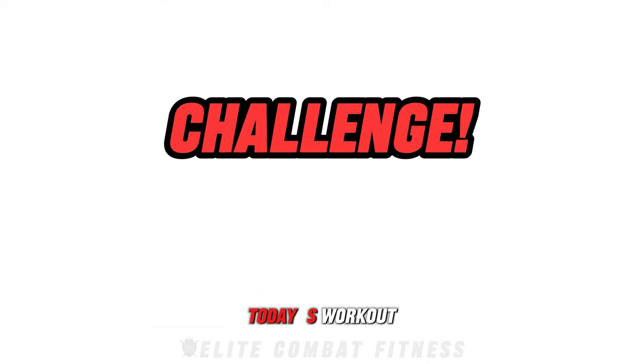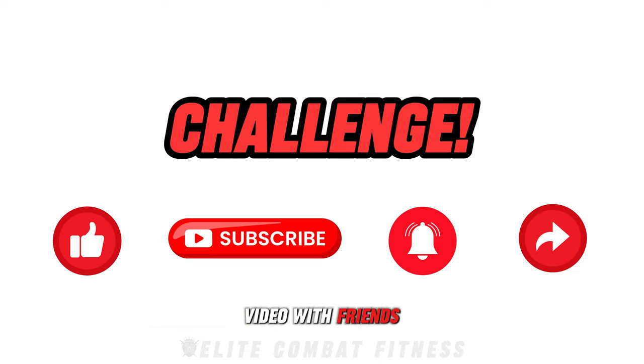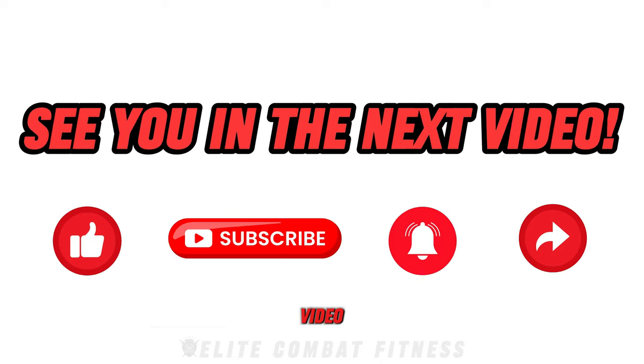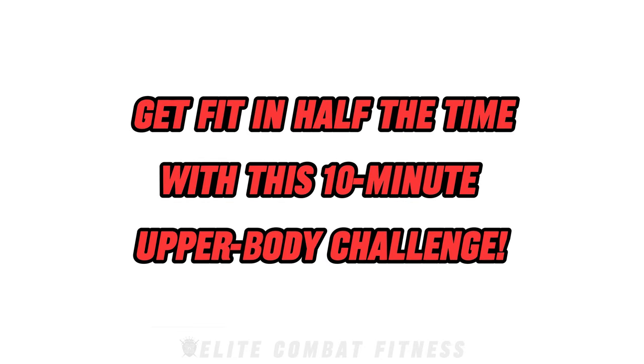If you enjoyed today's workout, please don't forget to like this video, subscribe to our channel, hit the notification bell, and share this video with friends and family who may benefit from it too. We look forward to seeing you in our next video, tomorrow at 8 p.m. UK time. Get fit in half the time with this 10-minute upper body challenge.